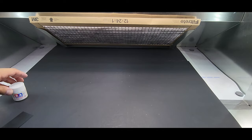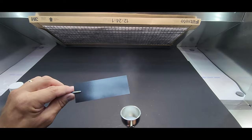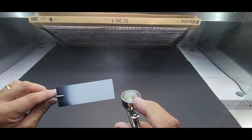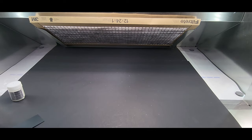Next up Tamiya basic acrylic paint XF2. That stuff goes on nice — real nice. Let this dry, clean out the brush, next color.